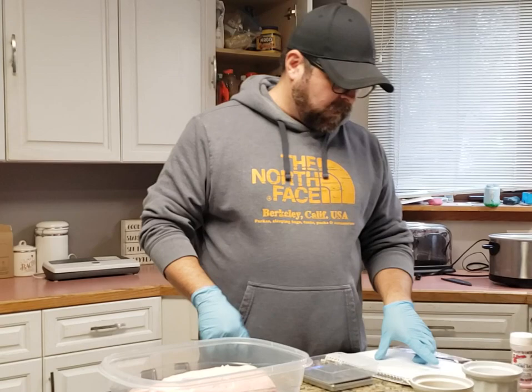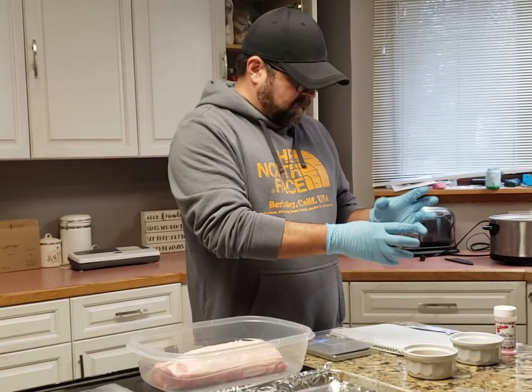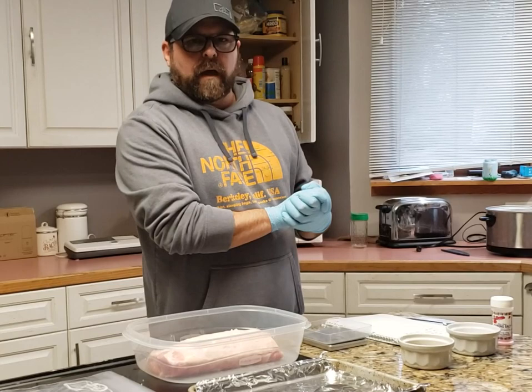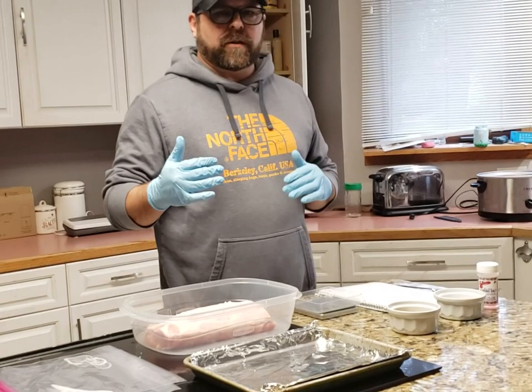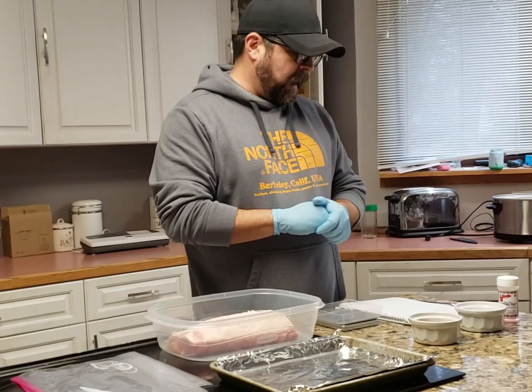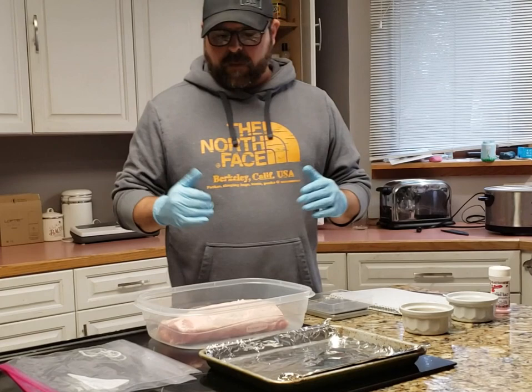So my salt is 31.26 grams, sugar is 14.21 grams, and cure number one is a range between 2.73 and 4.55 grams. These calculations came from the Local Food Heroes calculator on the website — there's also Digging Dog Farms, you can use that one. Both let you adjust the salt and sugar content. Don't mess with the cure number one amounts — stick with what's on there. I like two and a half percent salt and one percent sugar, but a lot of people like two to one. Try it a couple ways and see what you like.